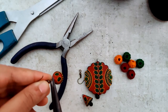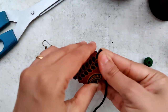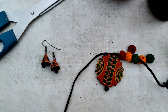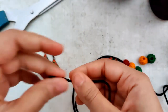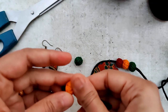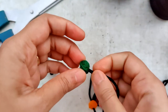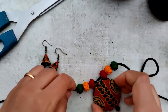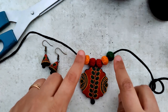I begin by assembling the earrings — the conical Jhumkas. Just using these thread beads. It's a super light set, and these three colors just made it look even more appropriate — maybe like paired with a cotton sari in these three colors. I'll add a double knot on both the ends.